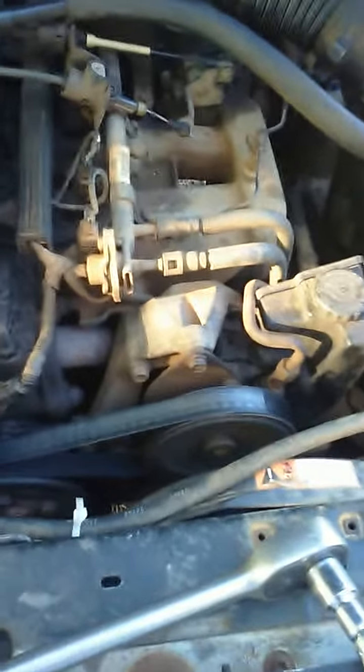I just put a new belt and idler pulley on my 95 Jeep Cherokee with a straight six, and the belt is squealing. So I asked the mechanics at work today what I need to do, and they said get a tensioner pulley, which this does not have one.